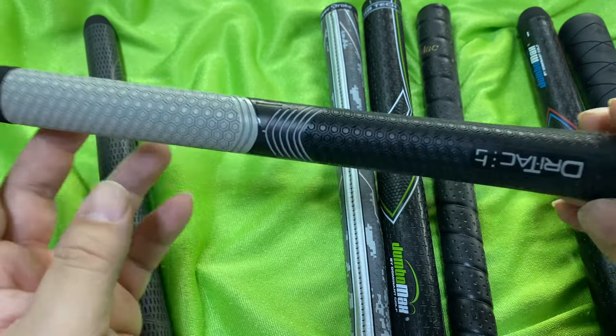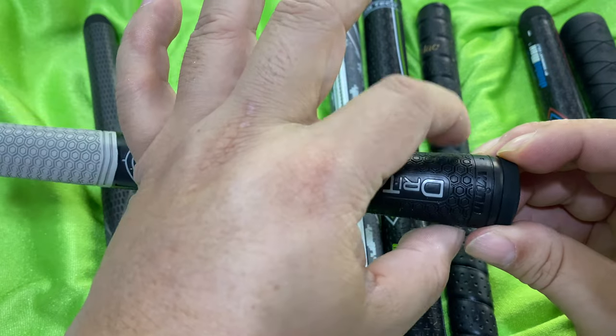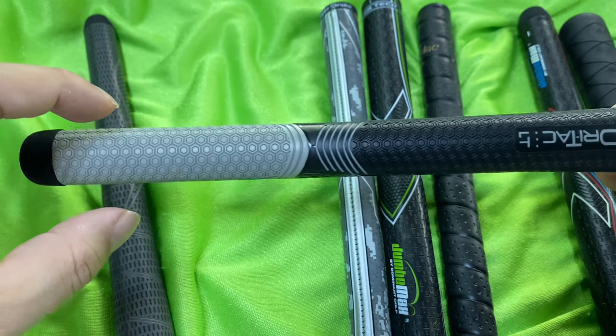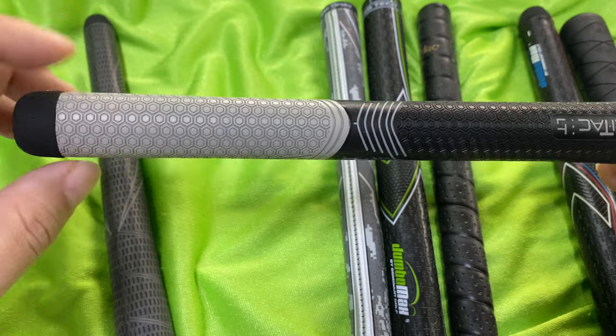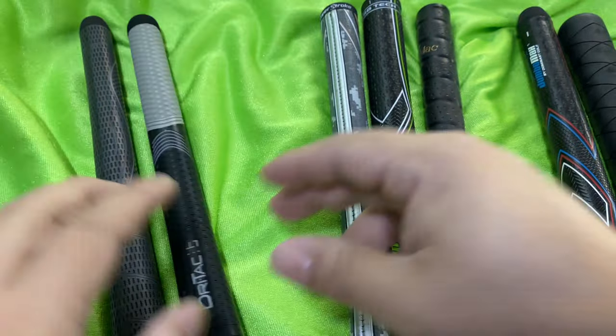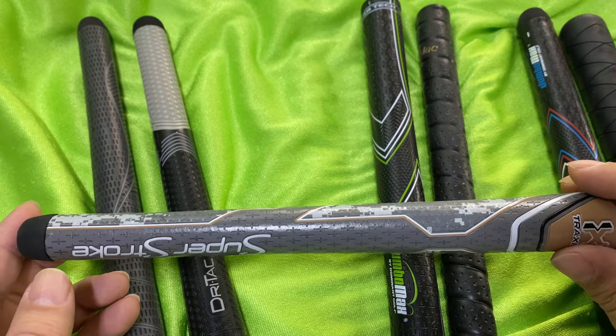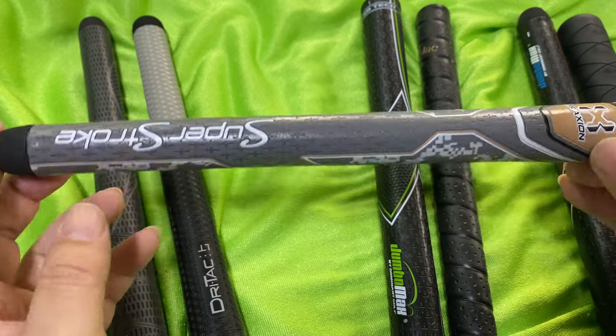These were pretty much the same thing. I would have loved to see the LT in a light version, and I would have loved to see it be truly less taper — like 1.09 up top and maybe 1.05 or 1.03 down here, so a really, really light taper. So I wanted to search around and figure out if there are grips I might like with even less taper, and I came across this Super Stroke grip.